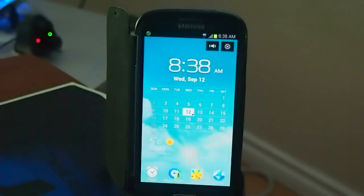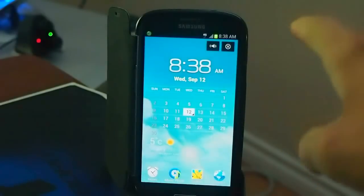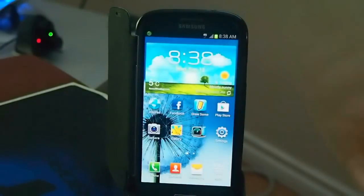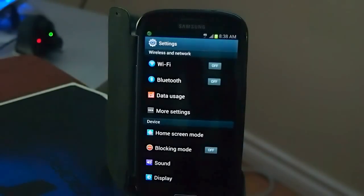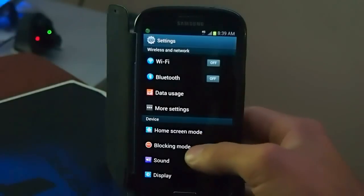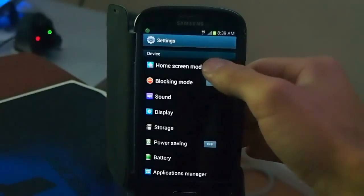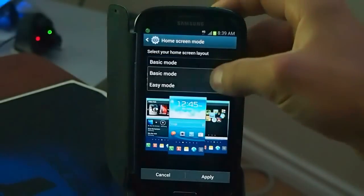As you can see, the dock comes with the calendar, the weather, four dock icons, sound on and off, and that's to get into the phone. That's TouchWiz right there. I'm just going to show you the quick settings here — you've got home screen mode.